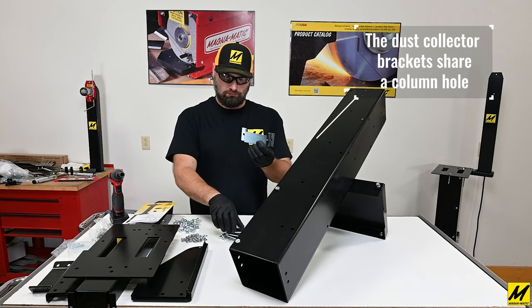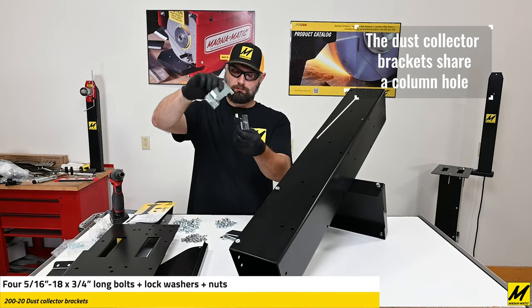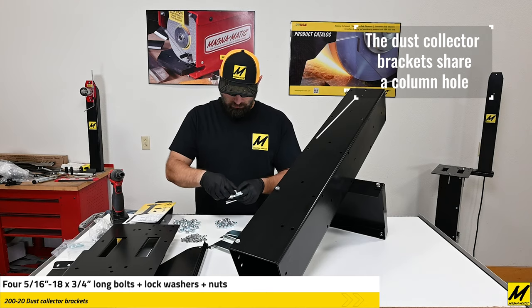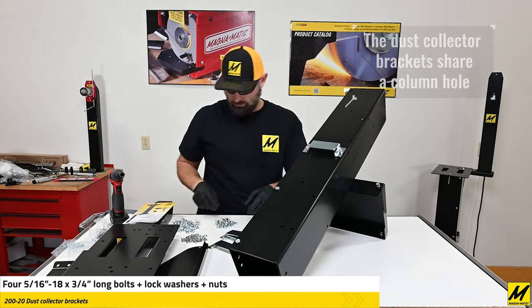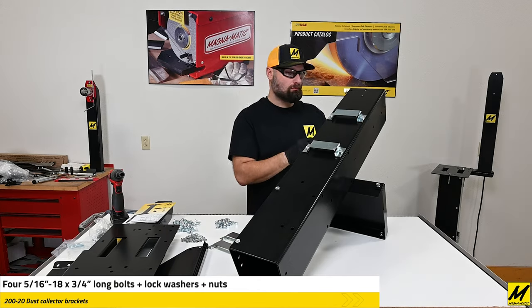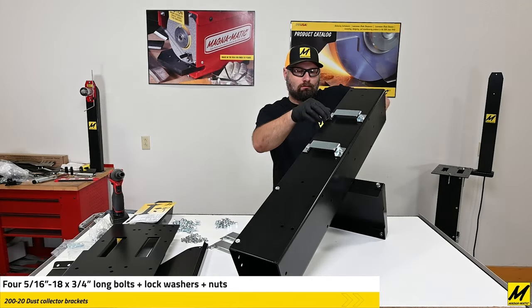Here are the brackets for the MAG-200 dust collector. You'll see how they interlock. They too share one of the column bolts, so you may have to remove a column bolt when putting the brackets on the stand. Generally speaking, when you plan out which way you're going to put your tabletop, the dust collector is best on the right side of the stand.